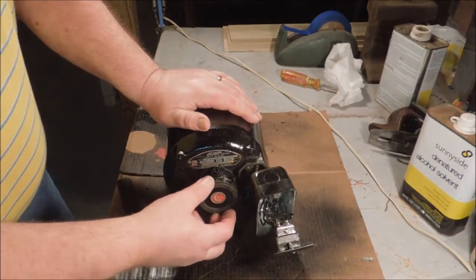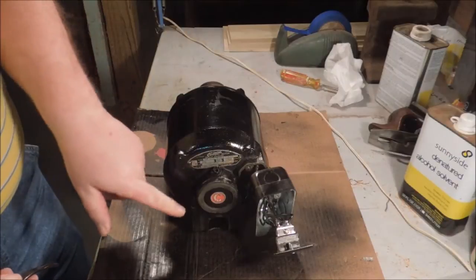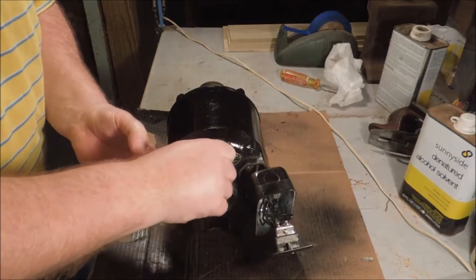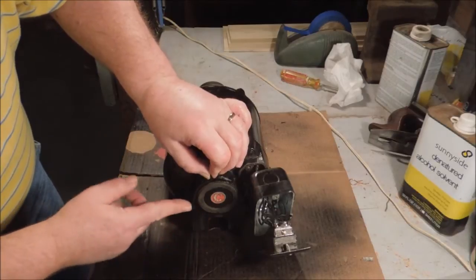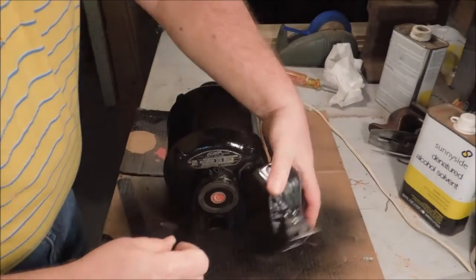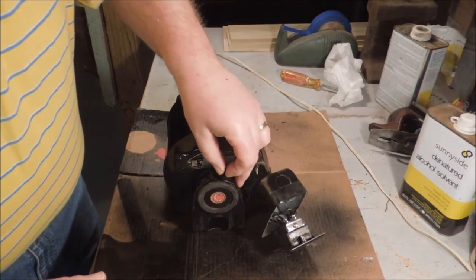Both ends of the motor are suspended in a rubber shock absorbing ring. This ring is clamped into the frame with metal clips that hook into the pockets on the frame like so — this goes into there and that slips into there.